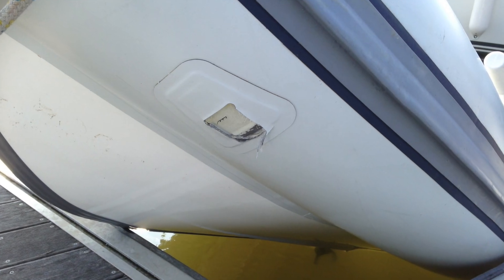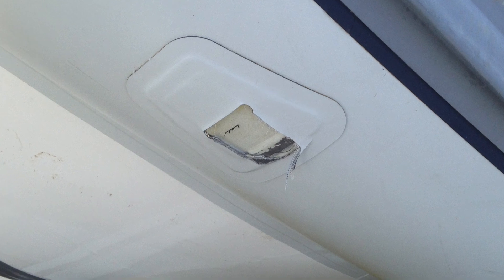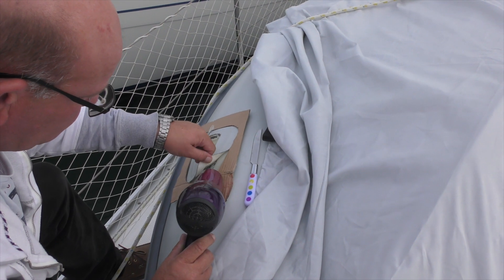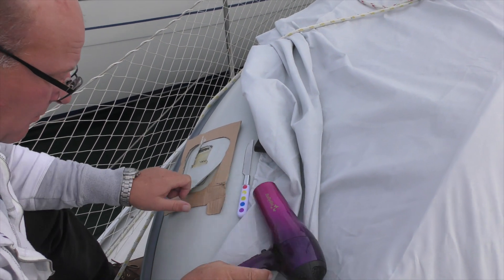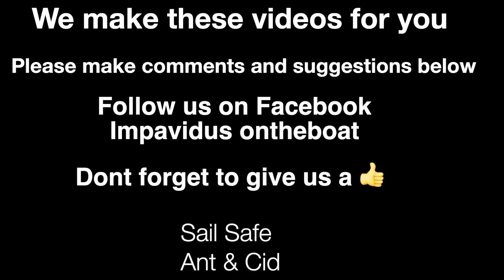We've tried to keep this simple and in layman's terms so everyone can understand it, but if you've got any questions put them in the comments below — we'll be glad to answer them. Next time we'll show you how we repaired our rib that was damaged back in France. We make these videos for you, so please make comments and suggestions below. Follow us on Facebook — Impavidus on the boat. Don't forget to give us a thumbs up. Sail safe, bye!